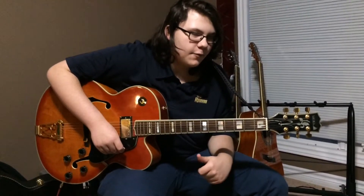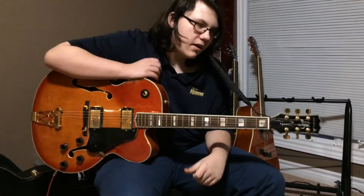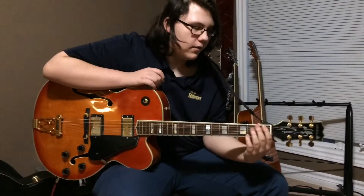Okay, so next, after we learn the hammer-ons and the pull-offs, I'm going to be teaching you some bar chords. I don't have a song for this one, but we'll get into it.